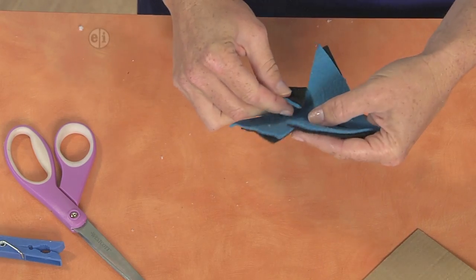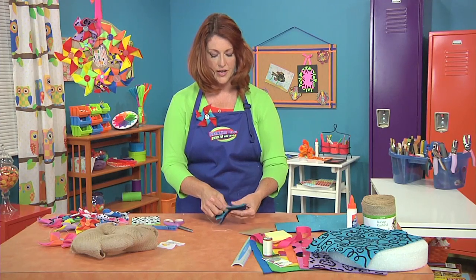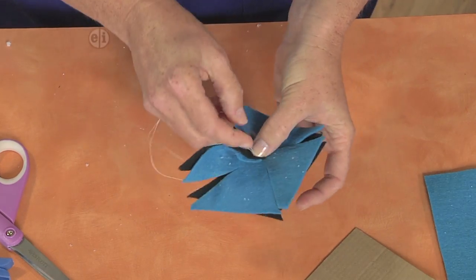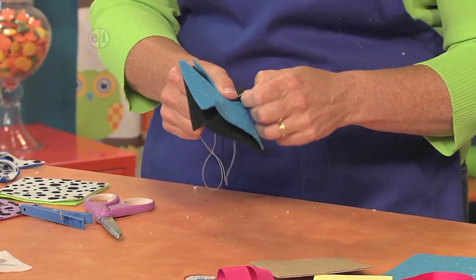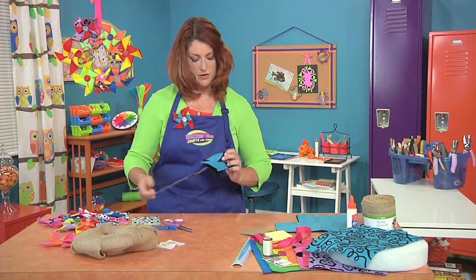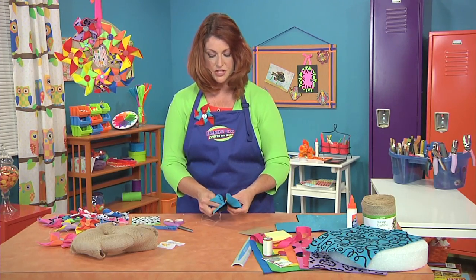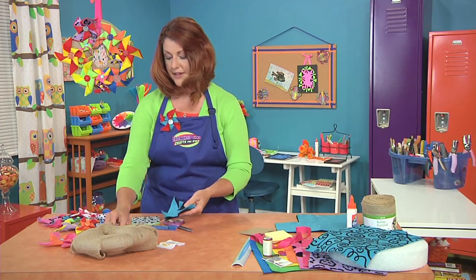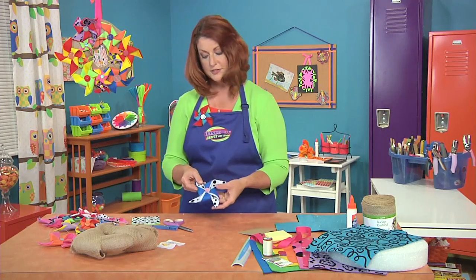Then we have to stitch it down. Take a little bit of needle and thread, pull one corner into the center, and take a stitch — just up once and down. If you don't know how to sew, you can go ahead and glue this step, or put a brad or paper fastener through there. A couple of stitches will finish it off. If you want to make it really cute and decorative, go ahead and add a button on top — that makes a pretty center. When you're done, you'll have something that looks like this.